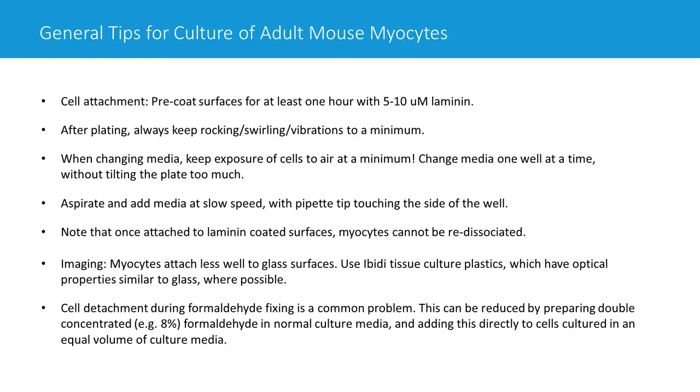A critical time when disturbances become more important is when you take the plate out to change the media — for example, switching from plating media containing FBS to culture media. Many people find their myocytes look wonderful beforehand, then after changing the media they're all gone, round, or both. We find that myocytes, especially early on, are not happy with exposure to air. For this reason, it's important to change media one well at a time — aspirate, then add media — rather than aspirating all wells first.